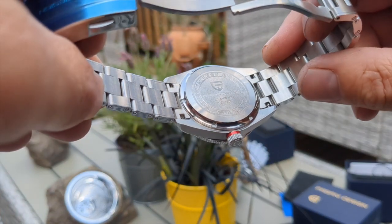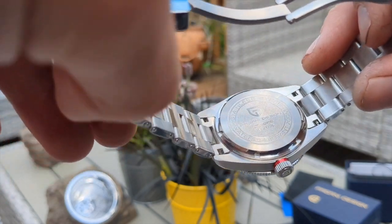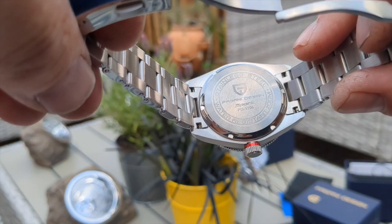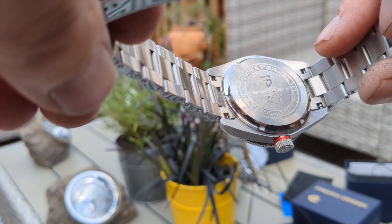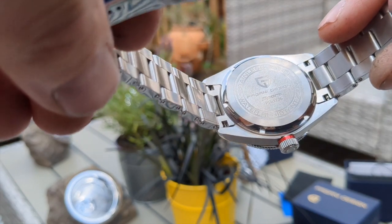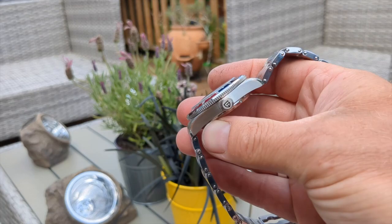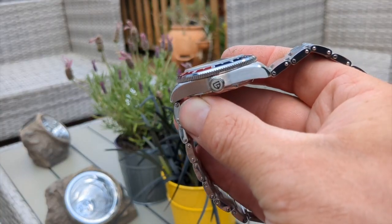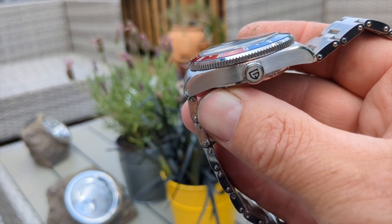I'm back with the Pagani Design PD-1706. It's got a slightly different case that would require a three-pronged or two-pronged tool to remove. We've got solid end links, 20mm lugs, faux rivets, and this watch is what I would call a lucky watch — the crown lines up with the rest of the watch, which is lucky.